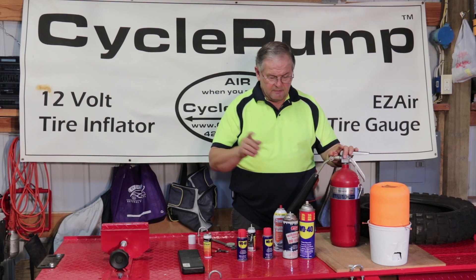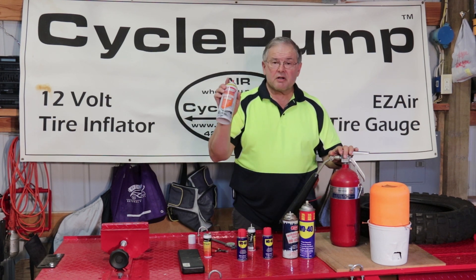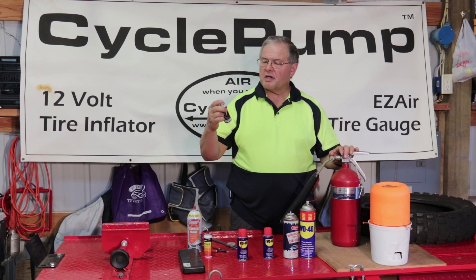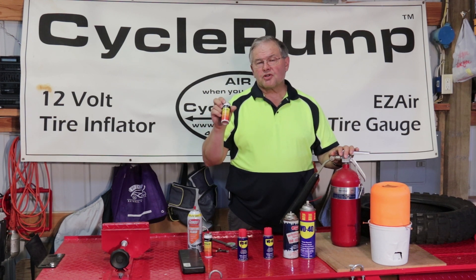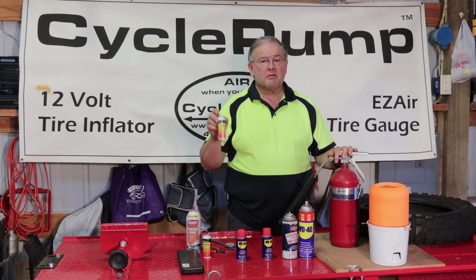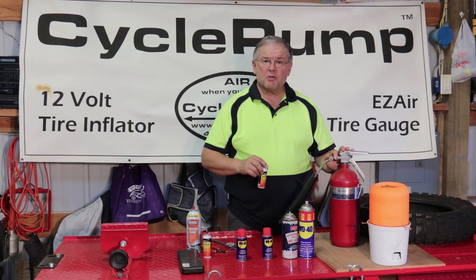So once again, we're going to do WD-40, we're going to do starting fluid, and we're going to use one of these little butane canisters. This is made by Forney — F-O-R-N-E-Y — part number 54822. We're not endorsing this; we just found it this morning when we were shopping at a hardware store here in Nappavine, Washington. We'll get it set up and show you the demo.